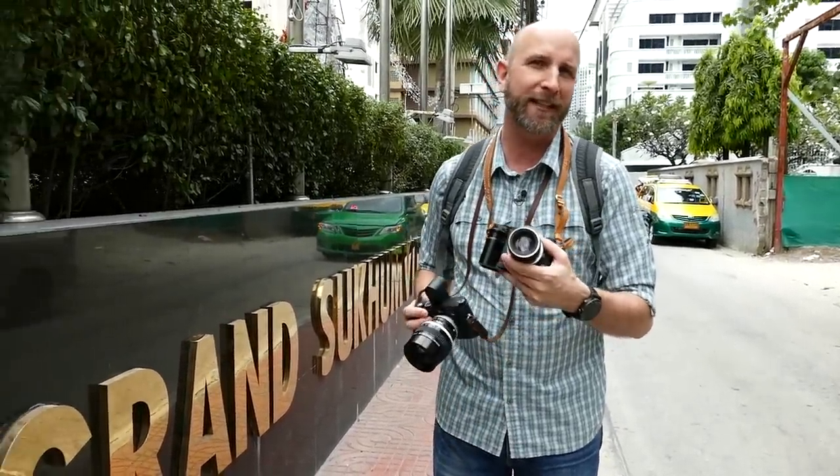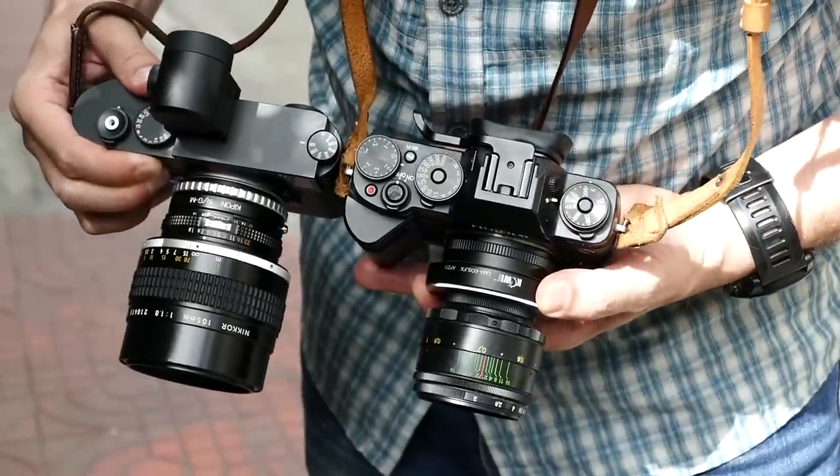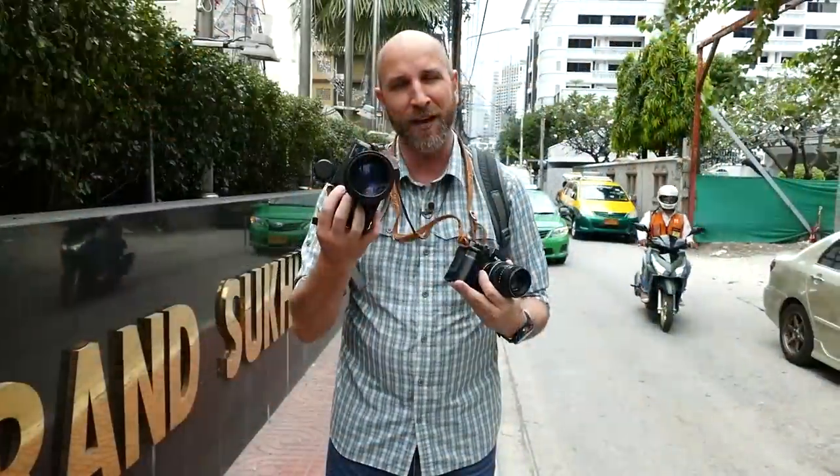You might have an Olympus lens on a Nikon, or a Fuji with a Helios — it doesn't matter, you can mix all these things up. So let's talk about what to look for and how to get your hands on some of these lenses.